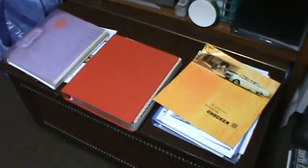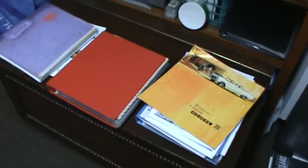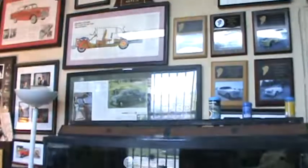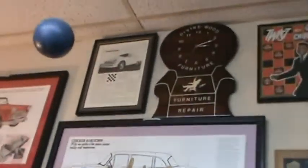Welcome to Automotive AirBuilder once again. I'm doing the documentation on the 76 Checker Marathon. I'm in the client's office right now. This isn't just your run-of-the-mill Checker person — this guy is very, very serious about Checkers.